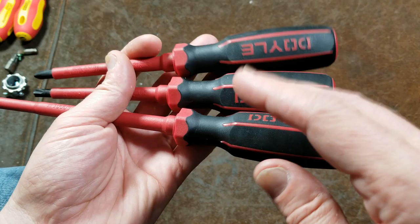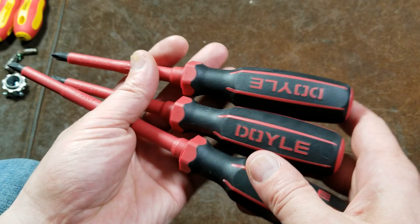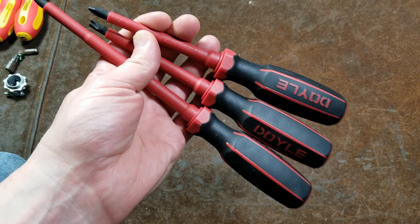In the next month or so I'll end up picking up some more electrical screwdrivers. These Doyles seem like they'll work fine, so if you can get one of those coupons that works on Doyle products, or in my case where I only paid $12, they'd be okay.